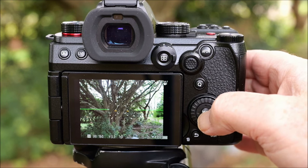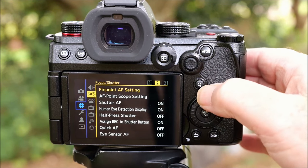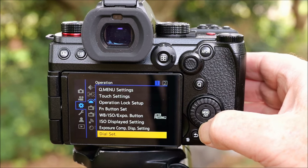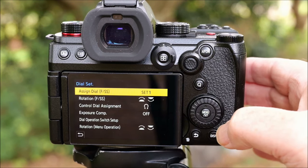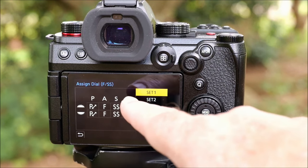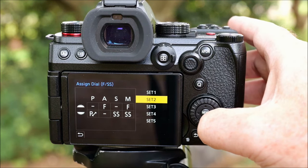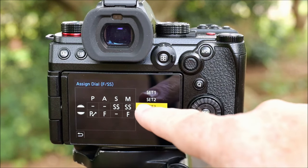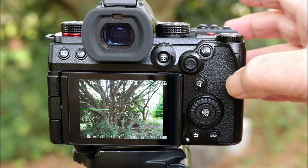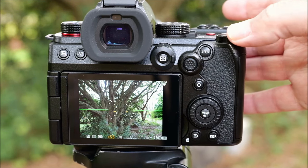To do that, go into the menu and go down to the third section. You'll see this is divided into subheadings — the one I want is Operation. Low down on the first page there I've got Dial Set. Click into that and the dial settings are organized into a few different set options showing the different layouts for Program, Aperture, Shutter Priority, and Manual. The one I want is Set 3, because on Set 3 your shutter speed goes to the front and your aperture goes to the back. Click Set and now I just have to turn the front dial for shutter speed and the back dial for aperture, which is just the way I want it.